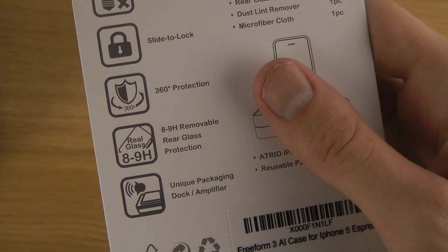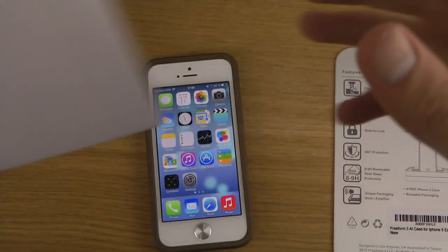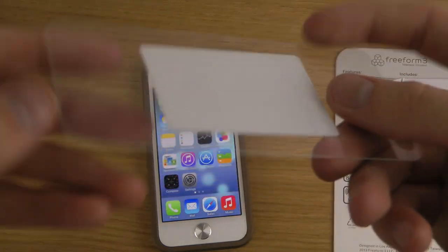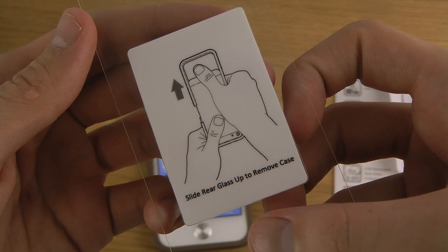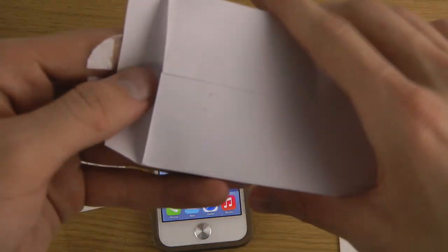You also get a screen protector here, which is 8-9H removable rear glass protection. So this is a screen protector that comes along. Very, very hard. Slide rear glass up to remove — very simple instructions on how to use it.